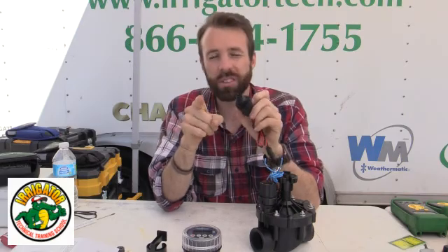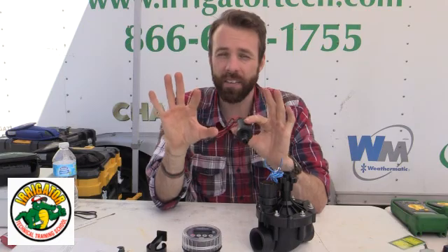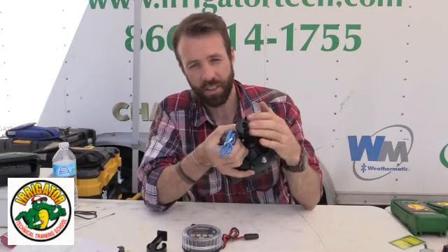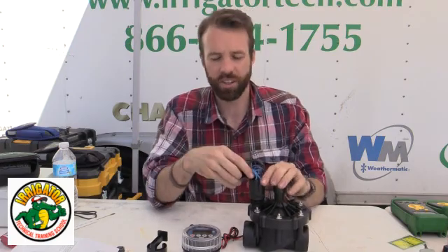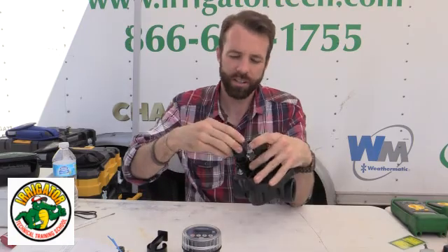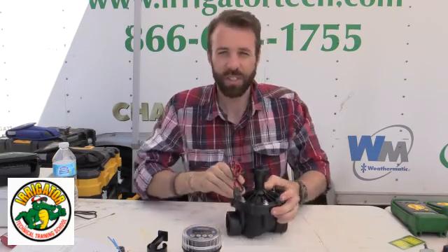This is one of the first things to remember: if you're going to change a solenoid and take a solenoid off a valve, make sure you have the main line shut off — at the meter, at the backflow, whatever you have, a gate valve — make sure you turn it off. Because if I pull this up, I'm going to get some seepage. If you're in a pinch, you can just throttle down your flow control. But why risk it? Might as well do it right. So go ahead and take off your AC solenoid and simply screw in your DC latching solenoid. Make sure it's nice and tight.